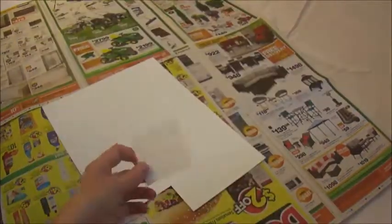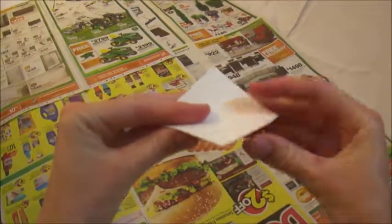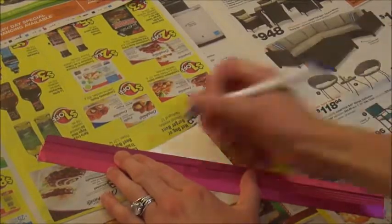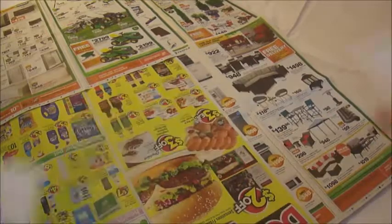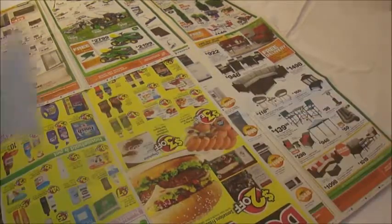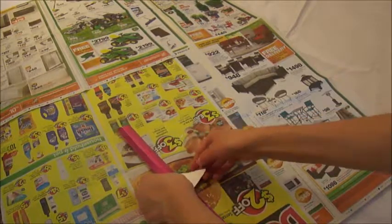I cut another square in the card stock and decided to make the plane before painting it. It was hard to fold, so I used a ruler and pen to draw the line where I should cut. You should end up with two triangles. Next, fold the triangle in half — I used the ruler to help me fold.